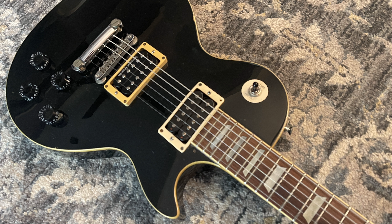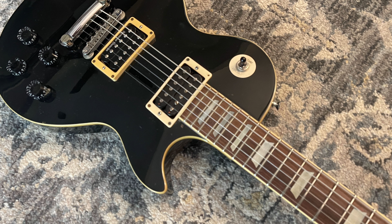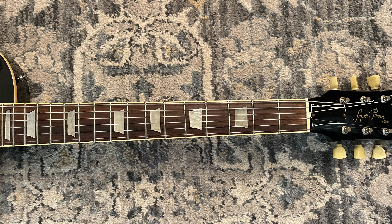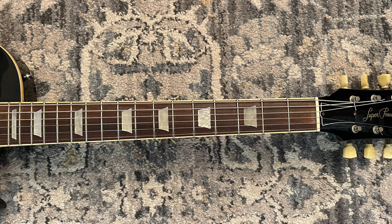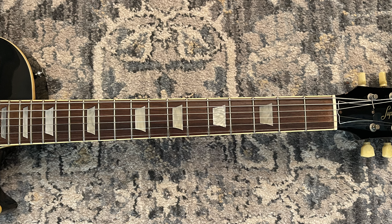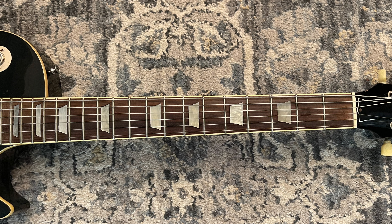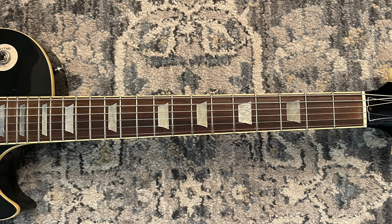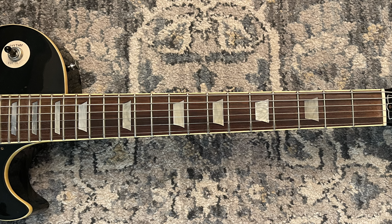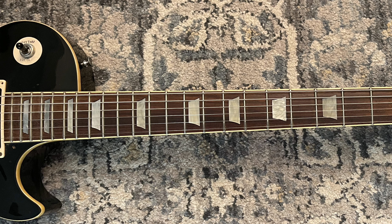Greco guitars were distributed by Kanda Shokai Corporation, established in 1948. Kanda Shokai is still a prominent distributor of musical instruments. They introduced the Greco brand in the 60s. Apparently the Beatles' 1966 tour in Japan significantly impacted Greco's projects, prompting a Fender Telecaster replica and a Hofner bass similar to Paul McCartney's famous bass. In 1969, Led Zeppelin toured Japan and had a huge impact — Greco began replicating Les Pauls, SGs, Strats, and other models as rock bands toured Japan more frequently.